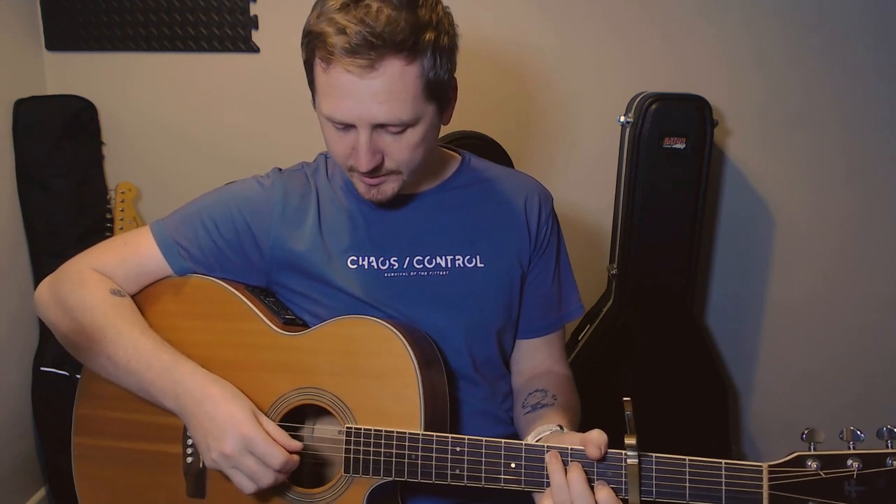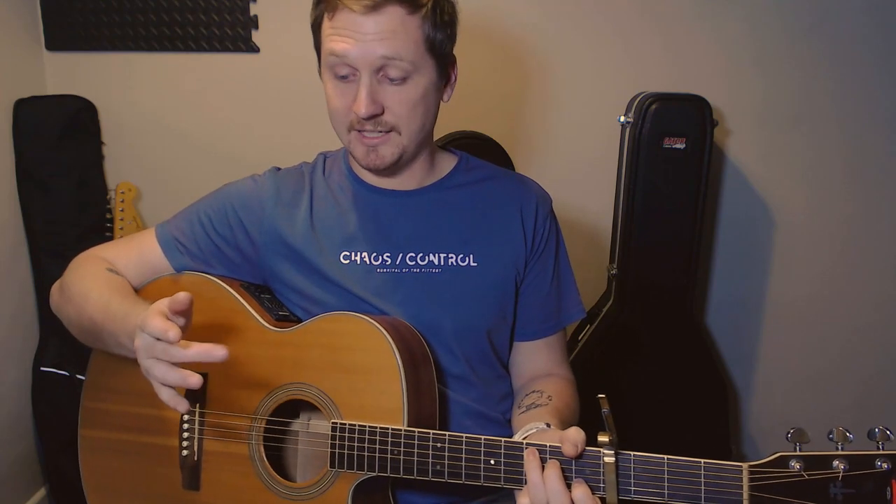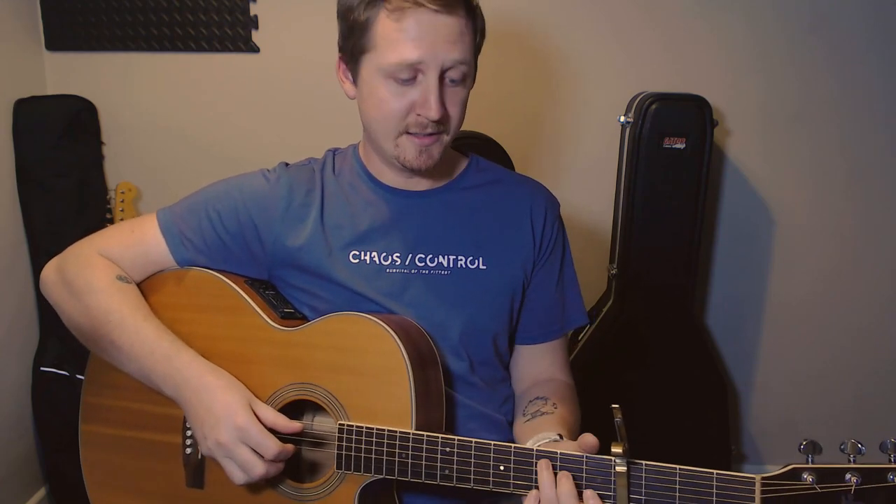Thumb on the A, thumb on the D, first finger on the G, second finger on the B. So that whole bar is going to go — and then all the way up the chord.